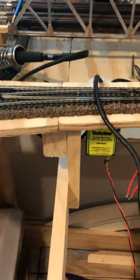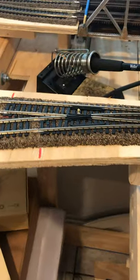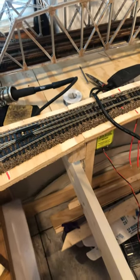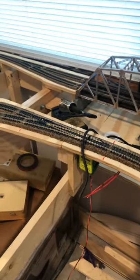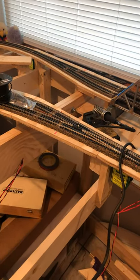I always do a track test with a lighted passenger car or an engine without a keep-alive system in it — it makes things a little easier. So that's that, that's my research on it. Hopefully that helps anyone who's trying to solder Atlas turnouts. I'm sure people have different ways of doing it, like going underneath the layout, but everything's already down and I needed to put power to the frogs. So that's my little trick to it.